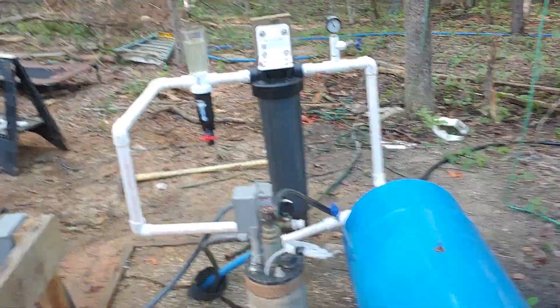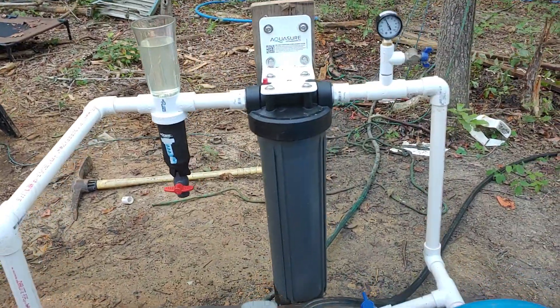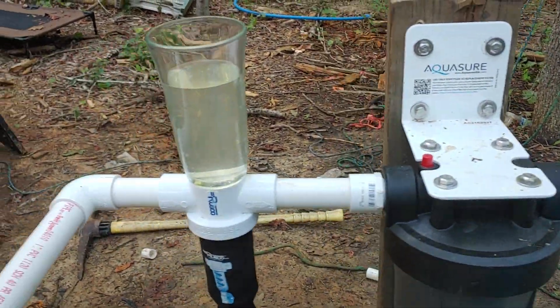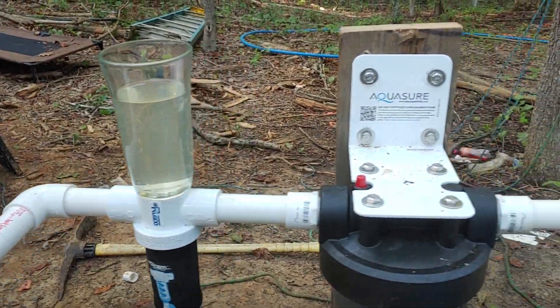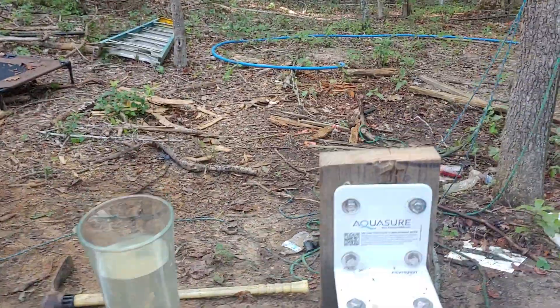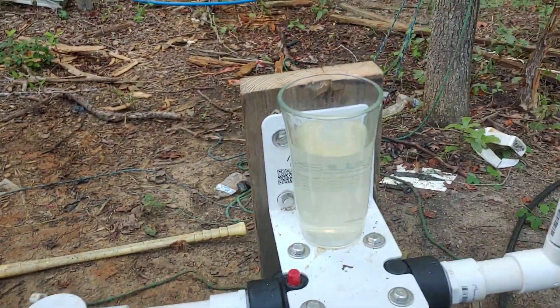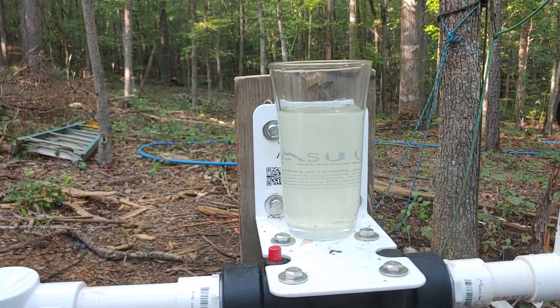The thing I would brag about a little bit is this cool filter called Aquashure. This is our glass of water that is unfiltered, but yet drinkable — it's not ridiculous. If you can look, it's pretty cloudy.